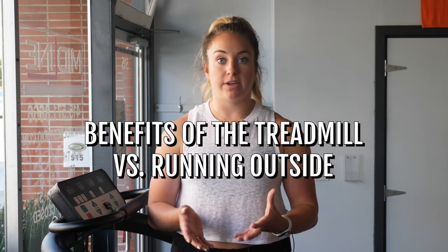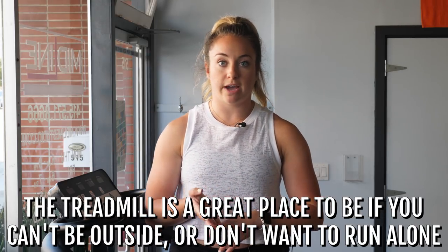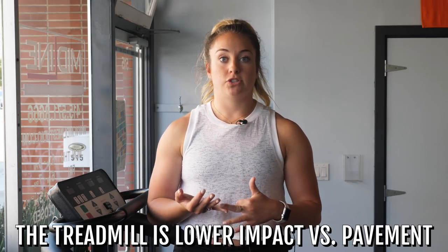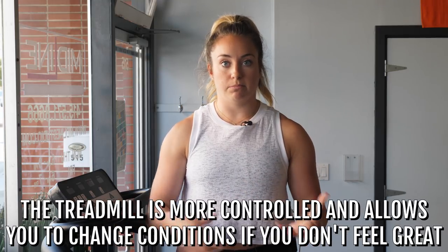Before I get into the specifics of the treadmill and how to set it up, I want to talk about the benefits of it versus running outside. Sometimes it's not always our choice to be on this thing, but there are a lot of good reasons why you should be. First one being, it's a great place to be if you can't be outside — if it's dark or cold out, if you don't want to run alone. The other thing is lower impact. If you're always running on pavement, this is definitely going to be a little safer on the body.